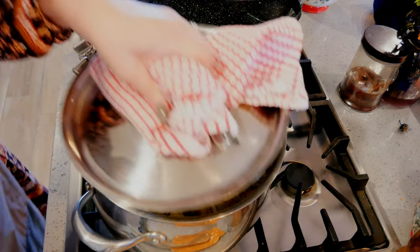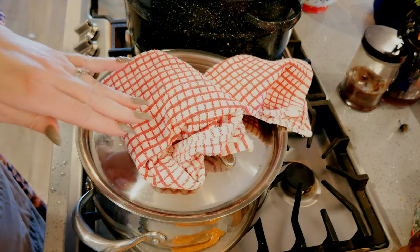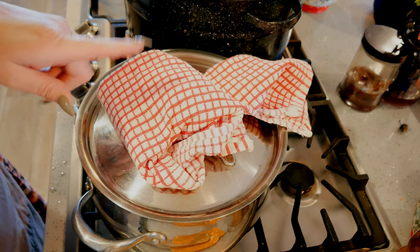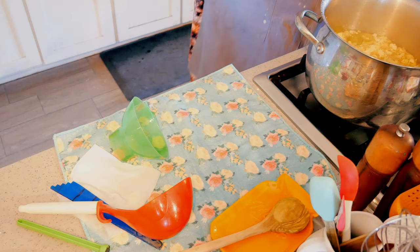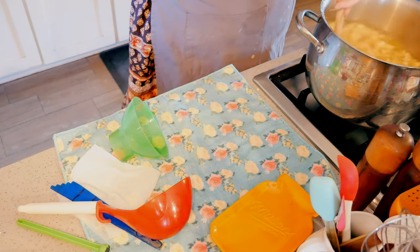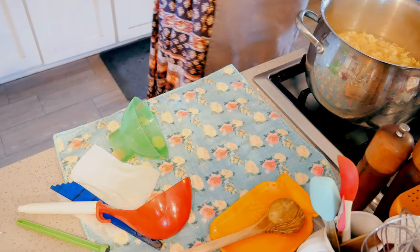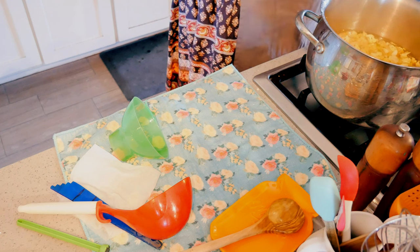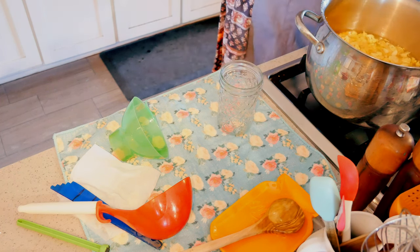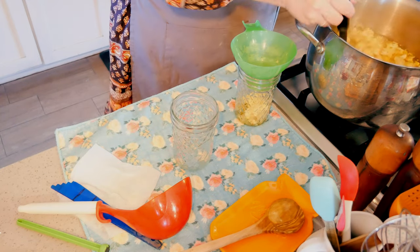I want to bring these back up to a boil. As soon as they're at a boil, I'm going to turn the heat down, keep it covered, and let this simmer for five minutes, then we're going to pack our jars. Our cauliflower has been simmering for five minutes, so I'm going to use a slotted spoon and pull up the solids first.